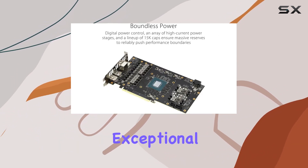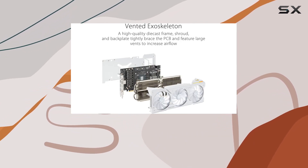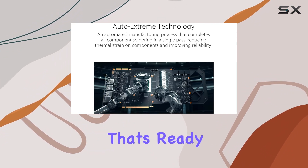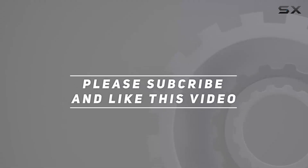Overall, if you're in the market for a graphics card that delivers unmatched performance, exceptional cooling, and stunning aesthetics, look no further than the ASUS TUF Gaming NVIDIA GeForce RTX 4070 TOC White Edition. It's a true powerhouse that's ready to take your gaming experience to the next level. Check out the video description for updated pricing, and thank you for watching.